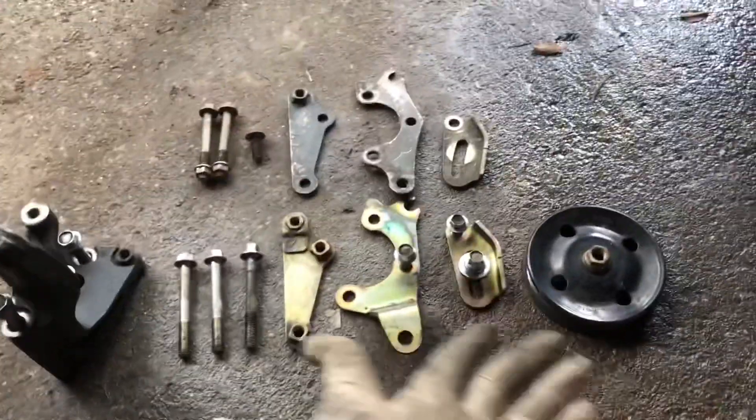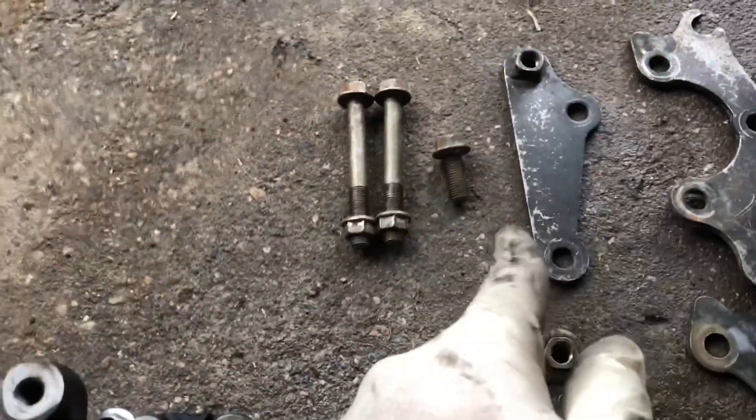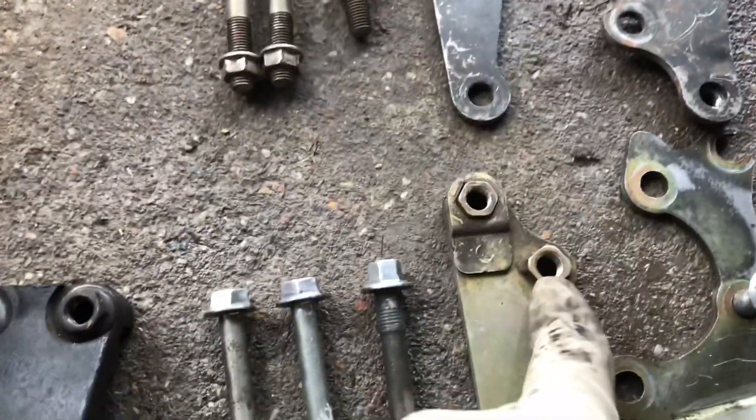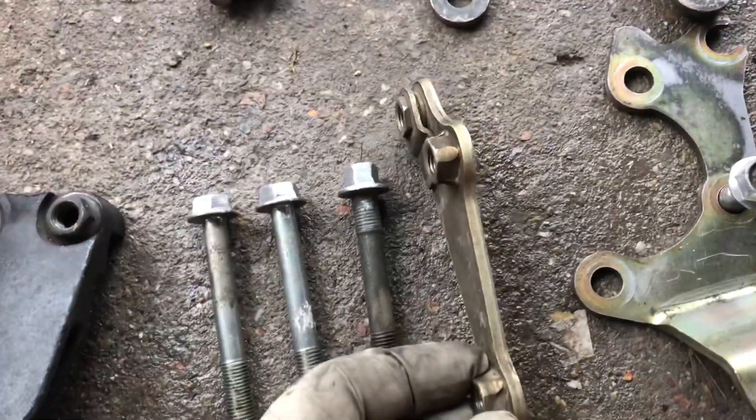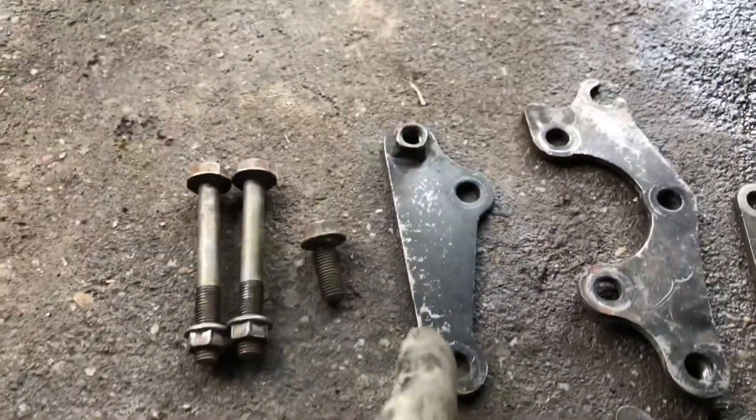Basically these are all the components for the 3MZ power steering pump bracket. You can see they're very similar. The 1MZ doesn't have the nuts welded on the bracket — this is a 3MZ one, it has the nuts welded on to the bracket. So you can see they're missing right there on the 1MZ bracket.